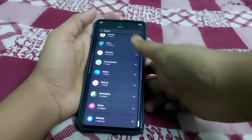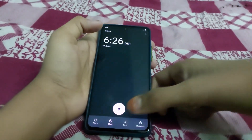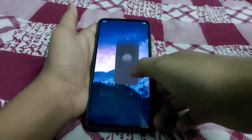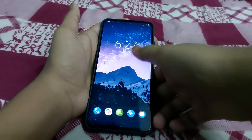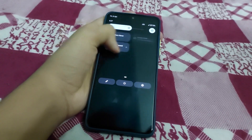Look at the smoothness — it's damn cool, 120Hz full. This is how the notification/quick settings panel looks.